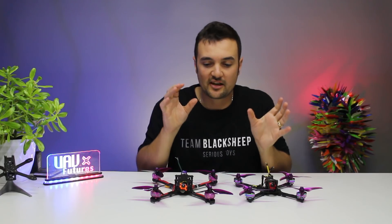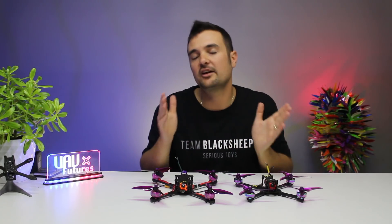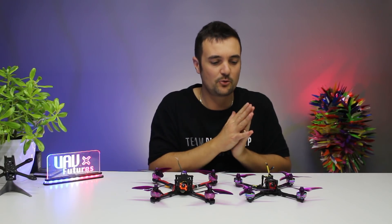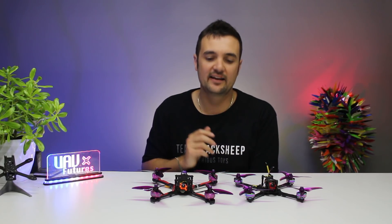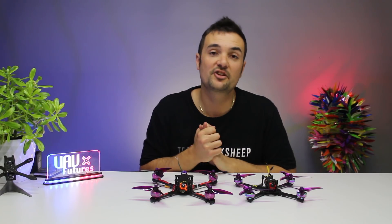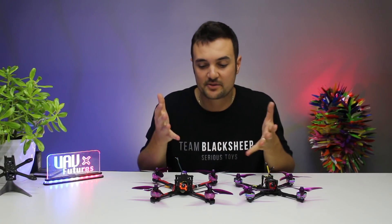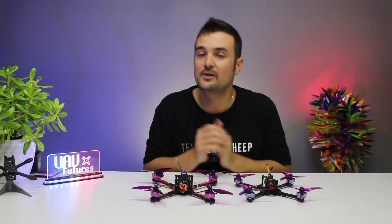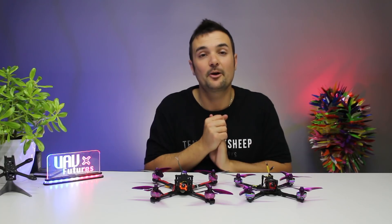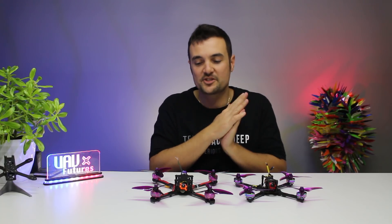This is just a little step in that chain of how to get your quad from the parts to actually getting it out and flying. What we're going to do is super easy — we're going to jump over to the computer. I'm going to show you just how easy it is using Betaflight to update your quad, and then you too can have Betaflight 4.0.